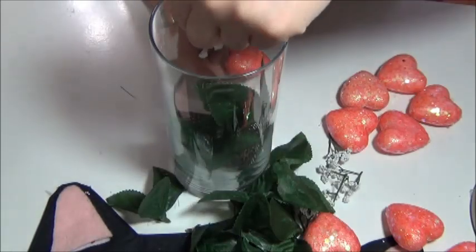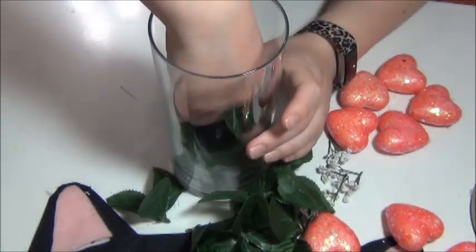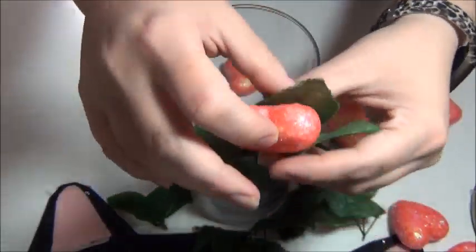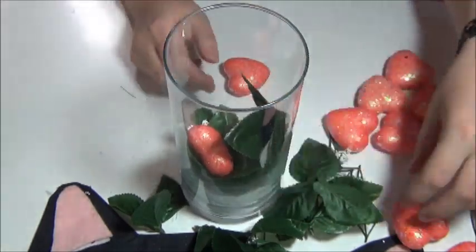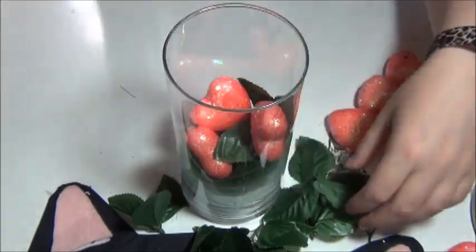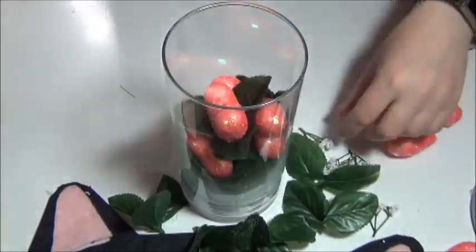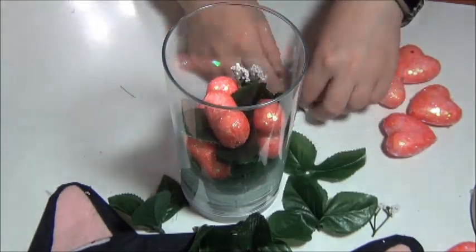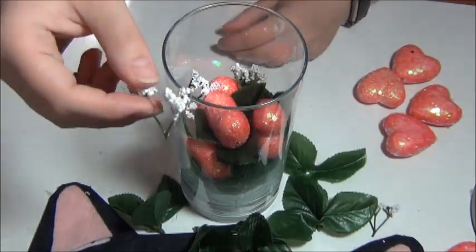You can see what I'm doing here and I'll go ahead and speed it up a little bit for you. I thought it made it easier to look really cute to take the leaves and sort of stick the heart inside of the leaf so that the hearts were standing up. I also made sure to put the hearts going different directions so that they weren't just flat or got lost in all of the greenery.